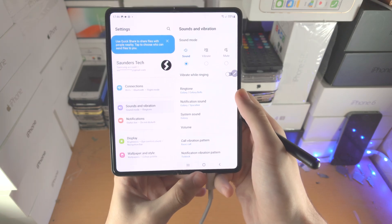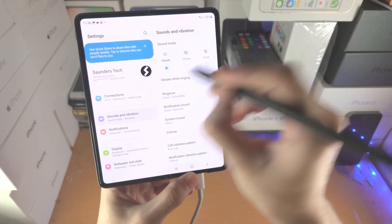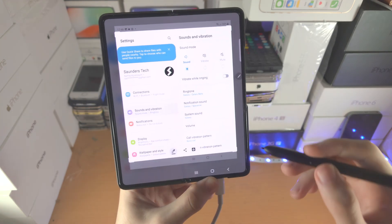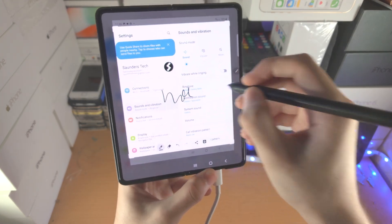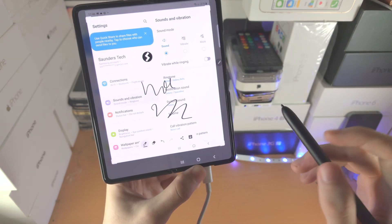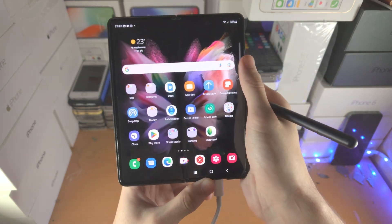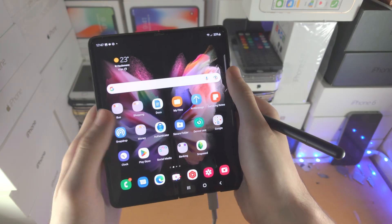If you would like to do a Screen Write — which is a screenshot you can annotate — just shake the pen. You can see it will take a screenshot and now you can write on it. You can crop as well, though you need to use your finger for that. You also have the Save and Share buttons. That's the Air Actions out of the way.